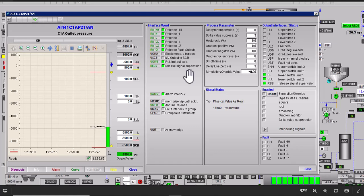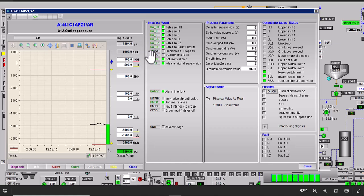In Siemens PCS7, the CMART library has the C major block. This block is used for the configuration of analog values — the analog values coming from various sensors like pressure sensor, temperature sensor, vibration sensor, etc.